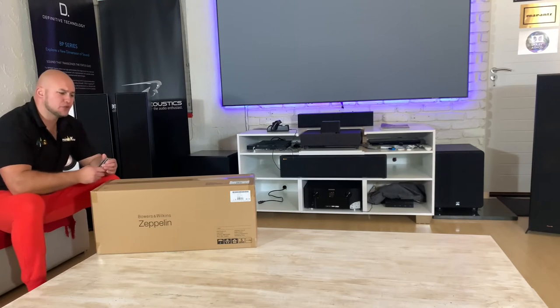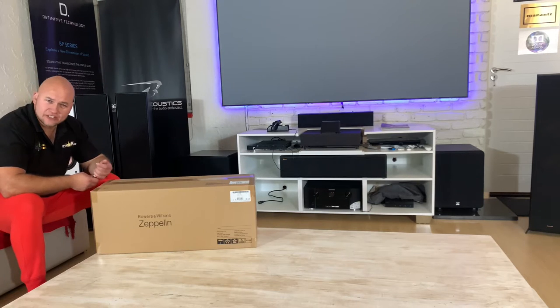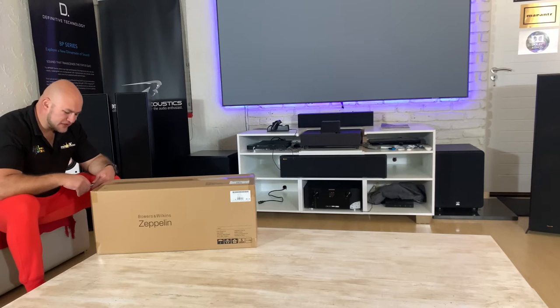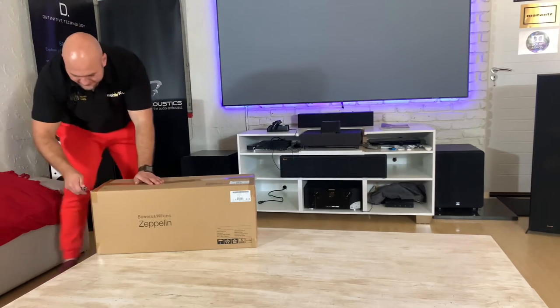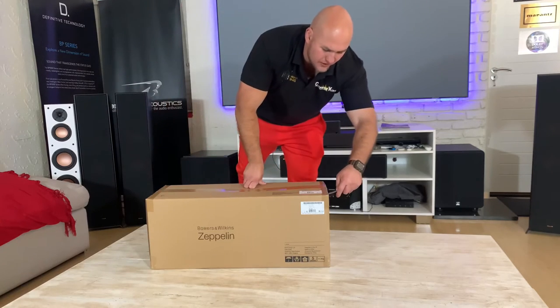I think I owe it to you guys to give you a proper review of a product that's not just on a demo board — how it works in real life. Going into a store and pushing play is fine, you can hear what it sounds like, but what is the app usability like, the connectivity, Bluetooth, Wi-Fi, and what is it like living with day to day? So I'm going to unbox my own personal unit now — the proper, real-deal unboxing of the new Bowers and Wilkins Zeppelin in Midnight Grey.